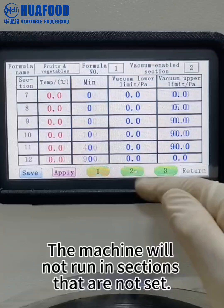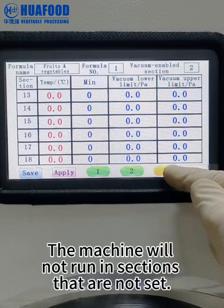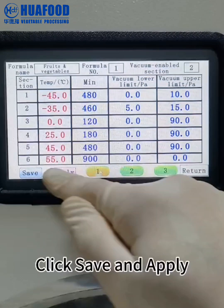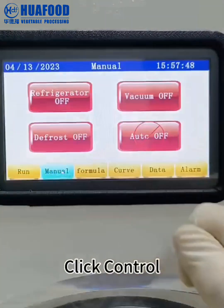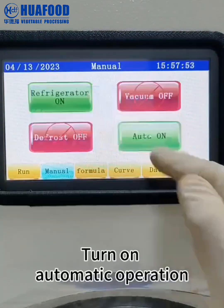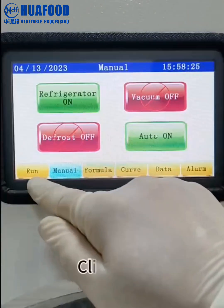The machine will not run in sections that are not set. Click save and apply. Click control. Turn on the refrigerator. Turn on automatic operation. Click run.